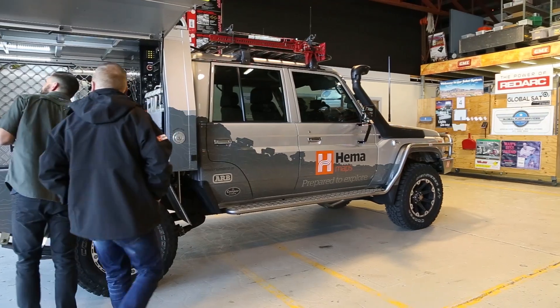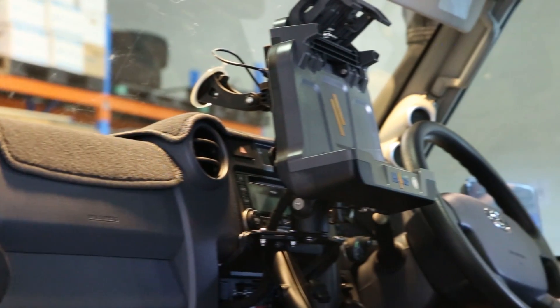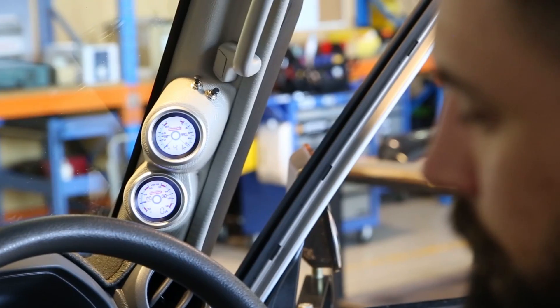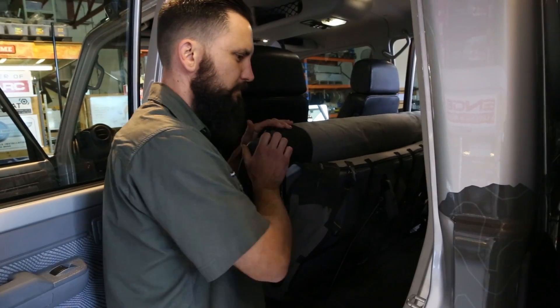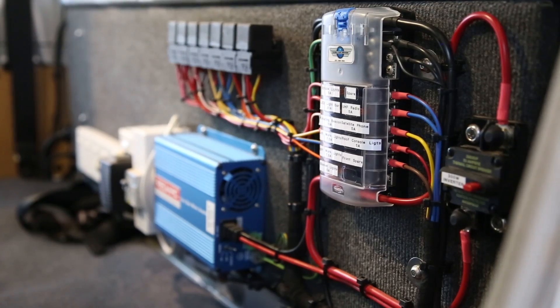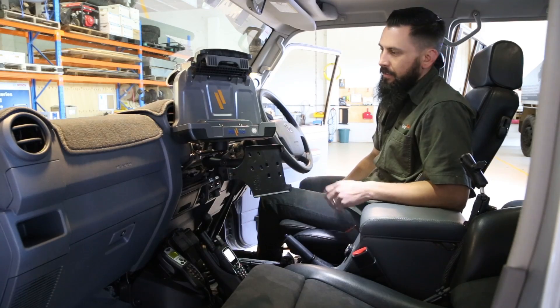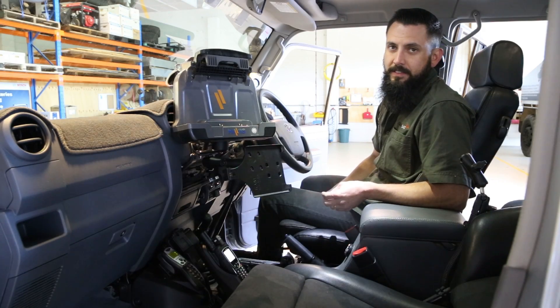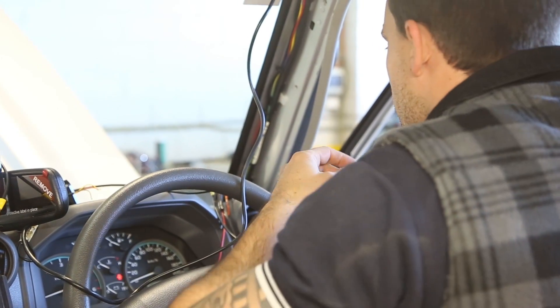GlobalSat's attention to detail is evident throughout the entire build, but nowhere more so than in the cabin. Monitoring gauges, rocker switches, and all electronic hardware has been organised to simplify what is an incredibly complex and high-powered system. As you can see, there's a lot going on in this cabin — a lot of circuitry and whatnot that's hidden away.